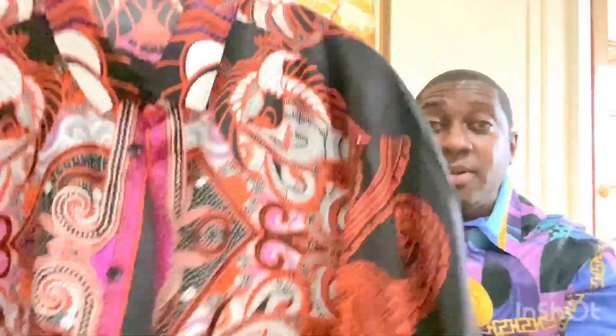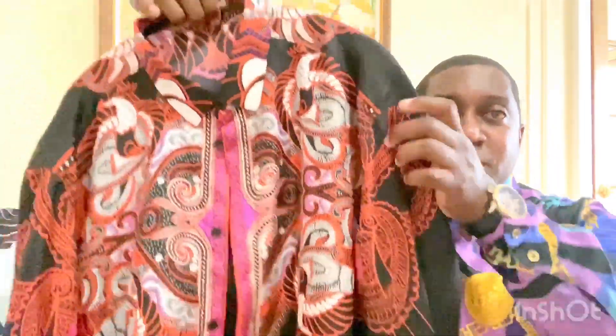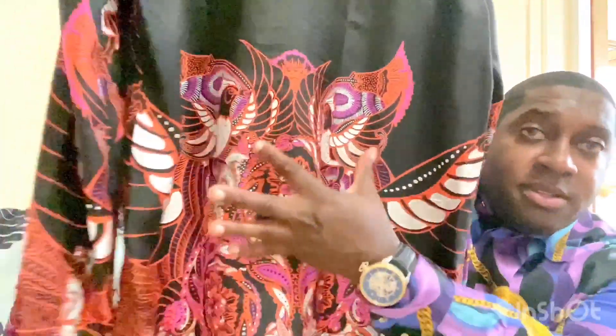Definitely the quality is top-notch across all the silk shirts — they are very well made. Check out this one: another beautiful design. It looks like a hummingbird on each side, very nice stylish sleeves. On the back, you've got the same pattern — two birds.